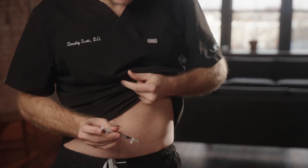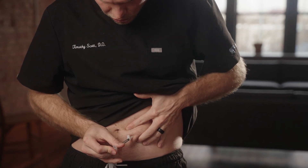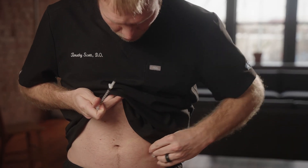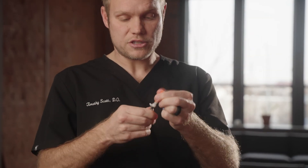It kind of takes away any of the little sharp poke. Go ahead and pinch a little bit of fat, put your needle in, and go ahead and push it all out. Pull out, and I usually just give it one last little wipe, put my safety cap back on, and I'm done. Some of these syringes, you don't have to put the safety cap back on — you can just retract it like this when you're done as well.